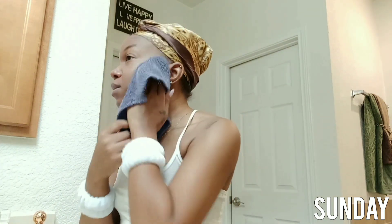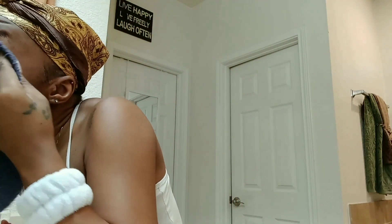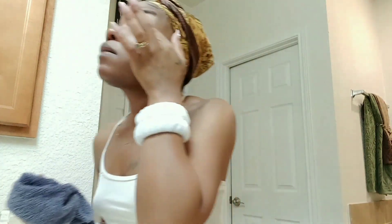Alright girl, good morning. It is Sunday and just getting ready for the day. Have a pretty chill day lined up for myself today.